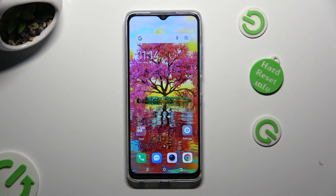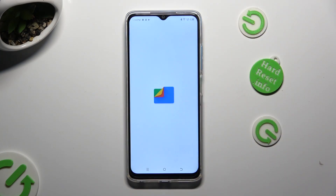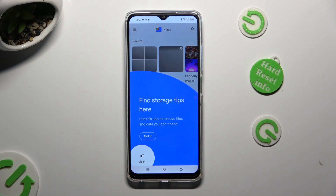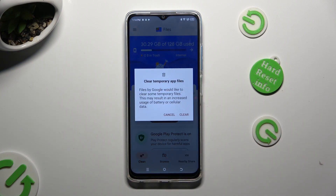You need to start by opening an app called Files. After that, select Clean at the bottom left corner. And then click on Clean under Junk Files. Lastly, hit Clear in the popup and wait.